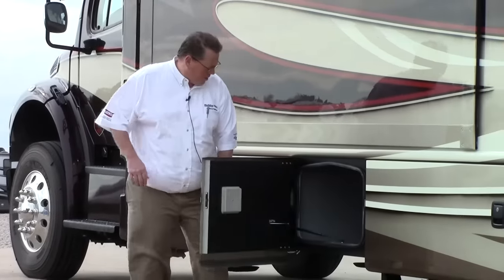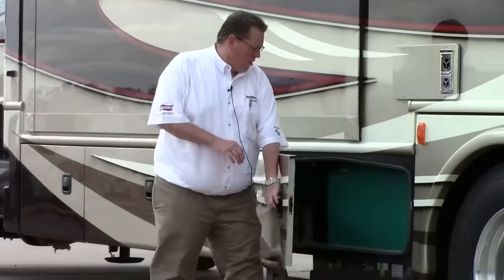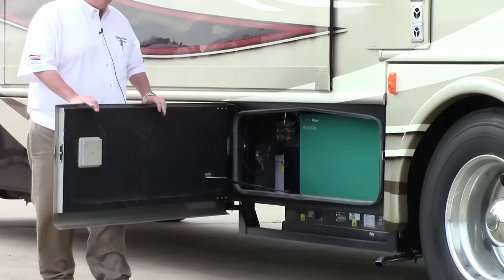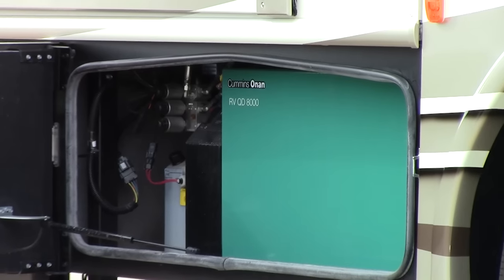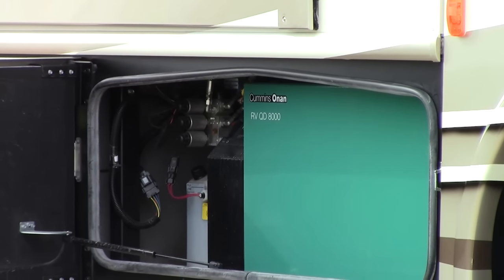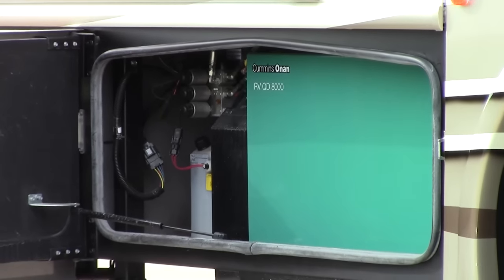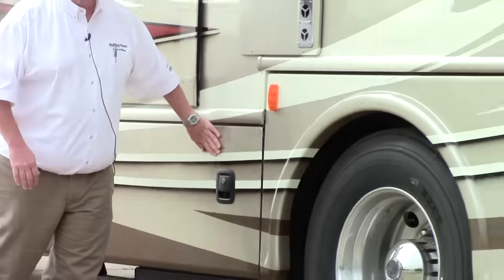A little farther back, more storage. The generator is right here — this is an 8,000-watt Cummins Onan diesel generator. It's enough to power everything in this coach and more. It runs off the common fuel tanks, so you don't have to fuel it anywhere else. Start it, stop it from inside — it's ready to run everything for you.